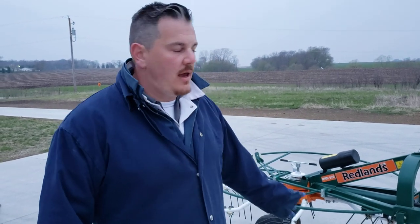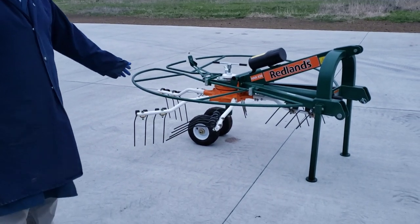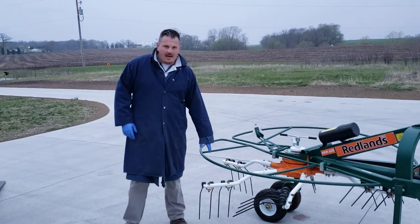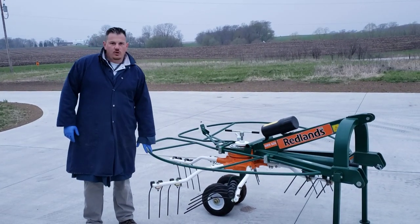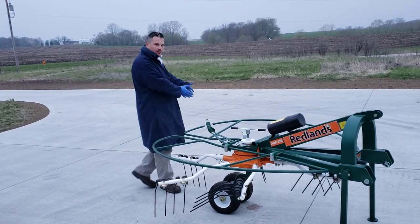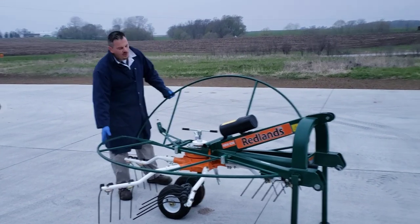We're back again — it's been about two days. What we did was assemble this six-arm rake, which is going to help us ted or fluff our hay. When you cut hay and let it dry in the sun, you can spread it out or put it in windrows, and then the rows get picked up by the baler.